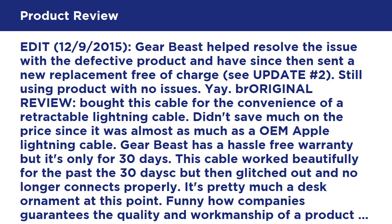Original review: bought this cable for the convenience of a retractable lightning cable. Didn't save much on price since it was almost as much as an OEM Apple lightning cable. GearBeast has a hassle-free warranty, but it's only 30 days. This cable worked beautifully for the first 30 days, but then glitched out and no longer connects properly. It's pretty much a desk ornament at this point.